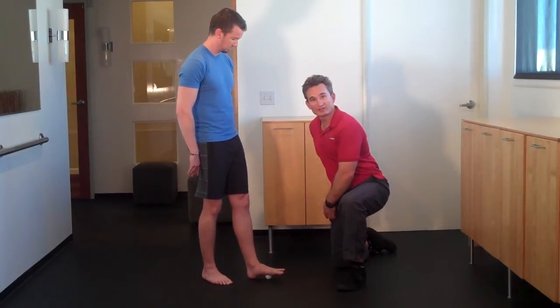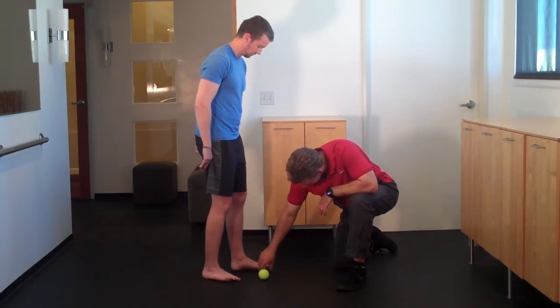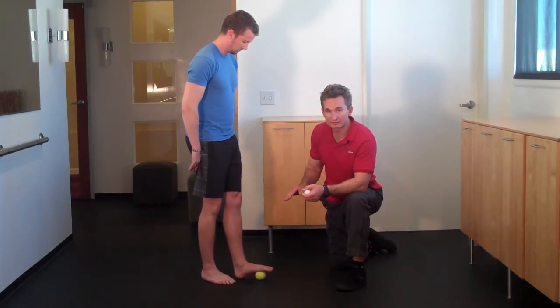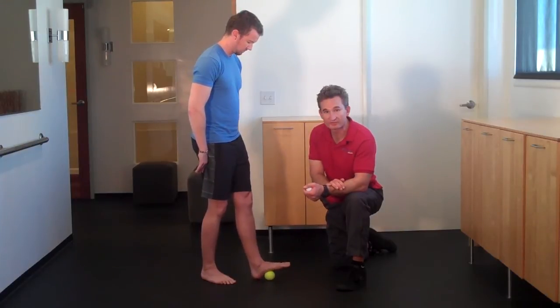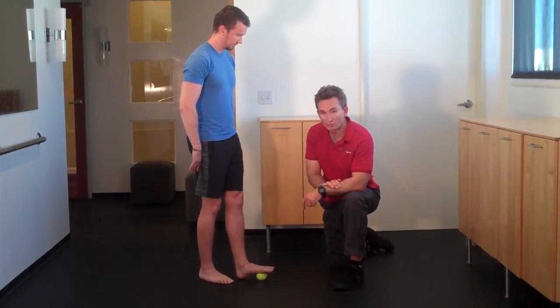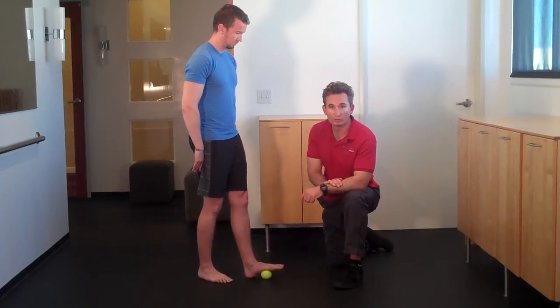You can decrease or regress this exercise with a tennis ball. This is going to increase the surface area of the ball, which will decrease the direct pressure to the structure of the foot. I encourage clients to do this once a day for about 30 seconds to a minute. And that's the Golf Ball Roll.